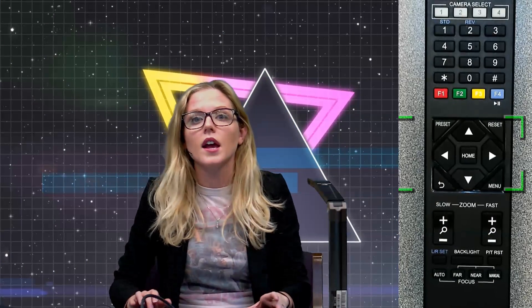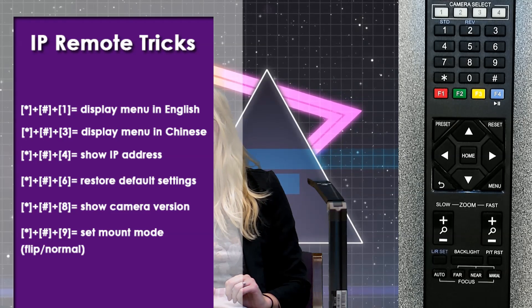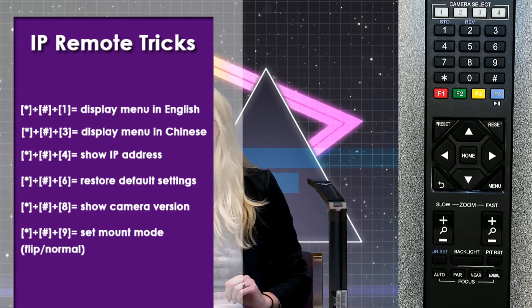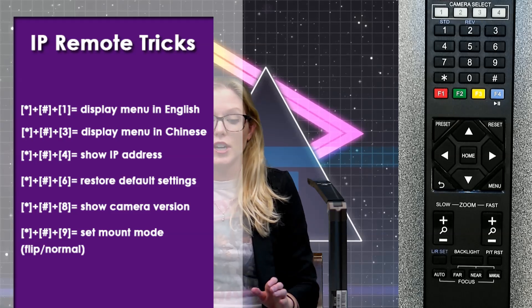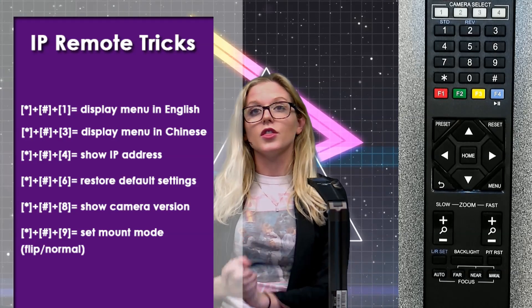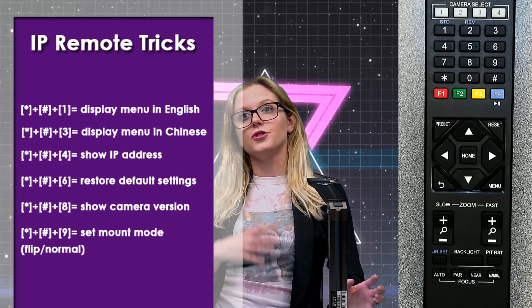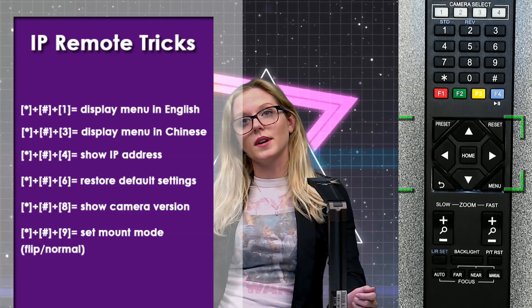Now for the fun stuff. I made this cute little overlay of IR remote tricks. Our support staff shared these with me. If you press certain button combinations, you can do specific things. For example, star, pound, and one will display your menu in English.